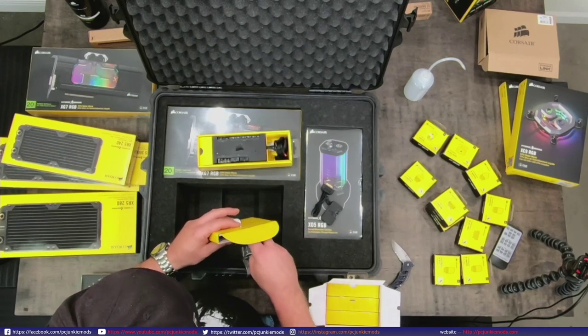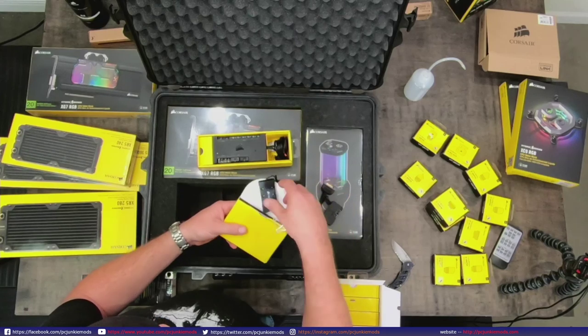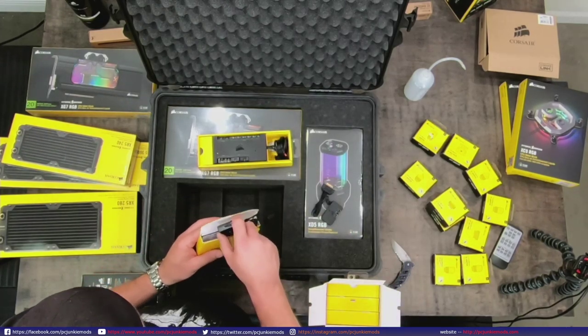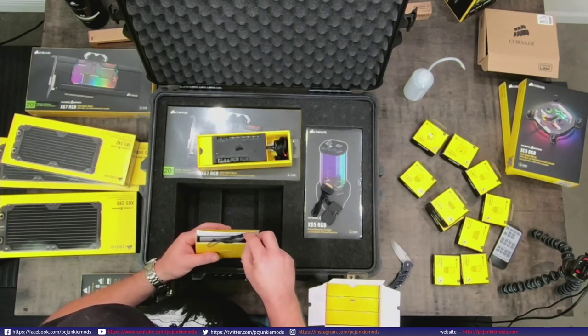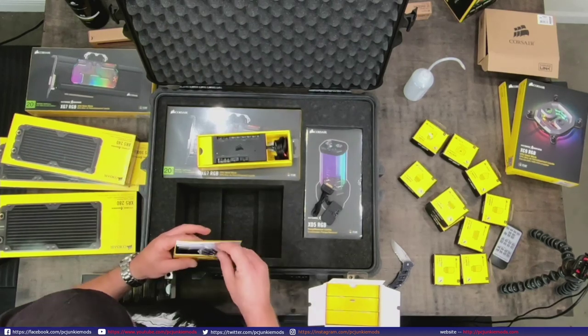Of course you have your little RGB controller with the fans, and these are specific to certain fans - you can't take the SP controller and put it on an ML fan or an LL fan. It doesn't work.